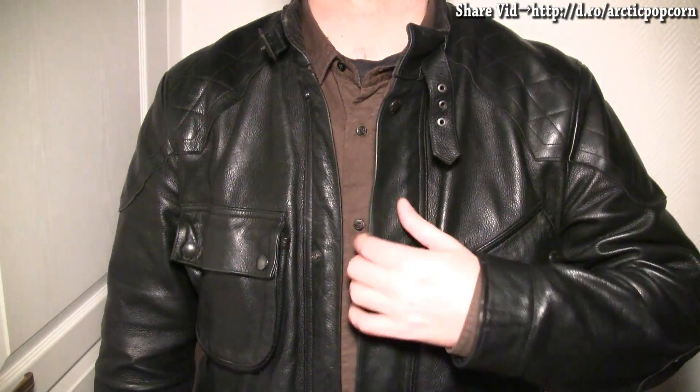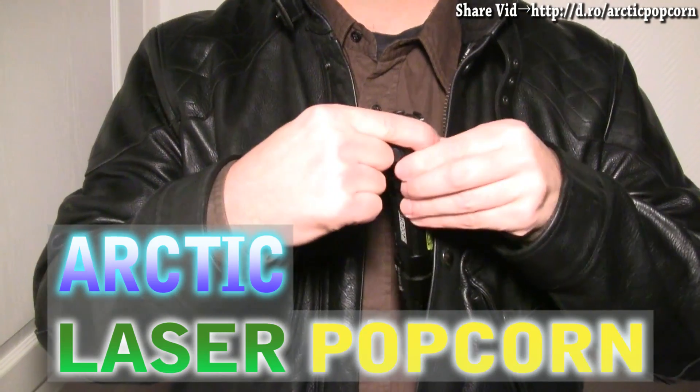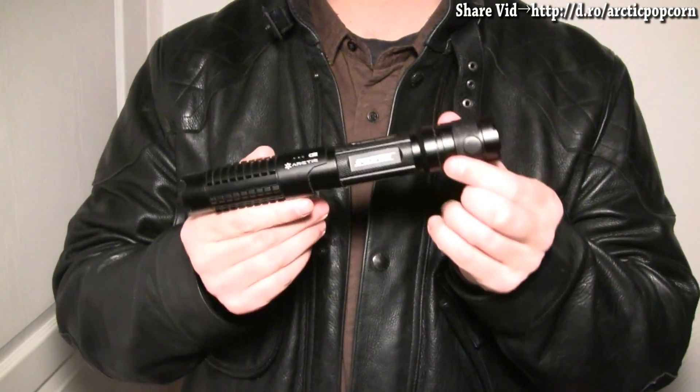Coming up, delicious popcorn, now made with lasers. In this video, we'll see how to pop popcorn with two Arctic Spider 3 lasers like this one.